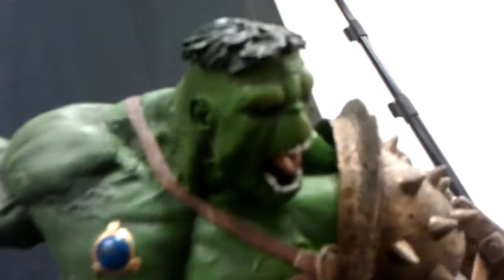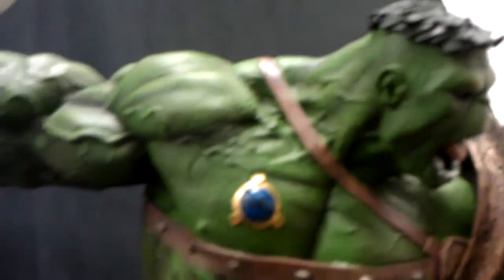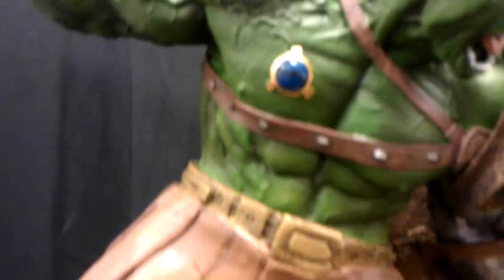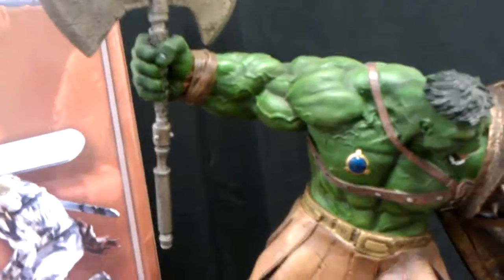To get his face — very, very nice detail that they gave him. I just wish he was looking up a little higher. And there's a little controlling thing that he has on Planet Hulk. All sculpted, lot of detail.